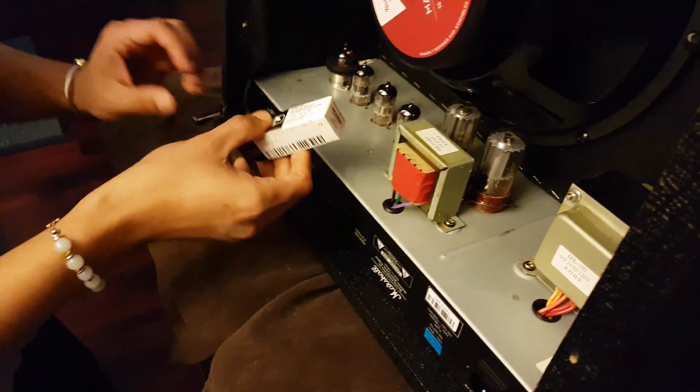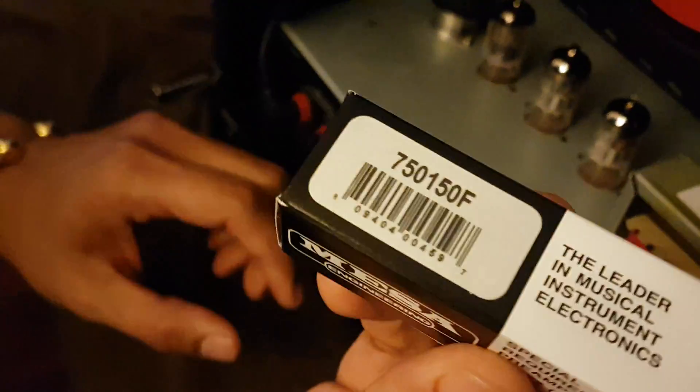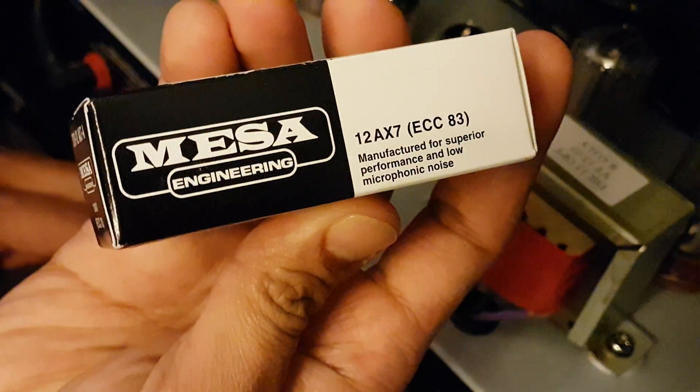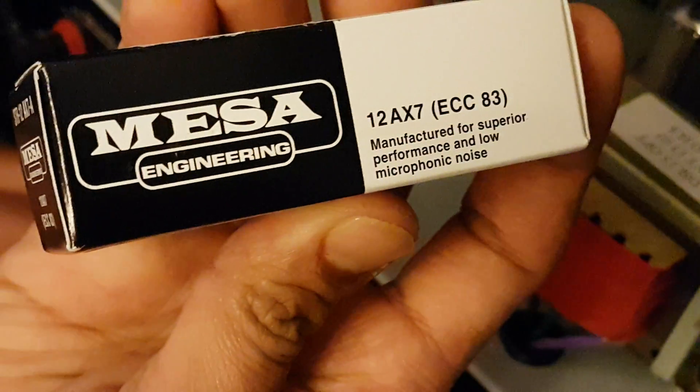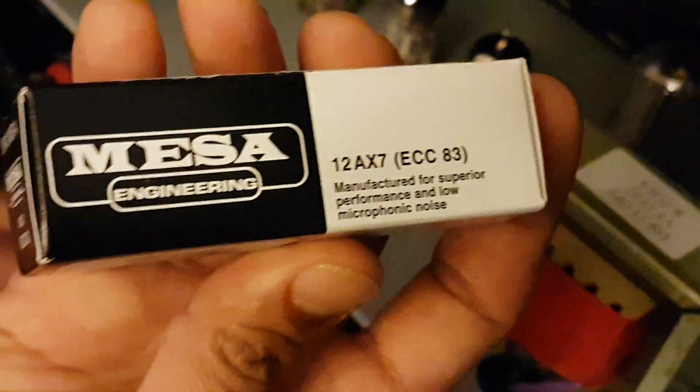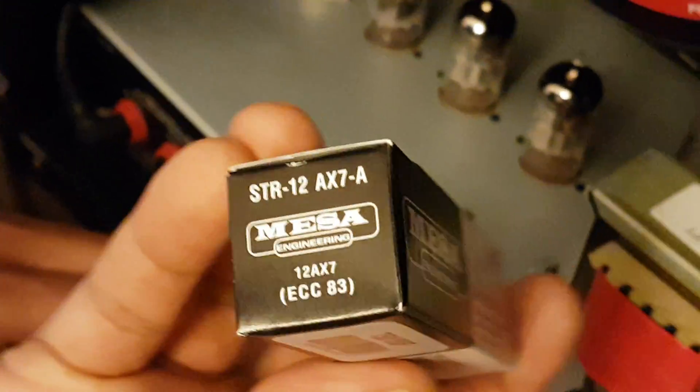I'm going to replace it with the high gain Mesa 12AX7, also known as the ECC83, preamp tube.